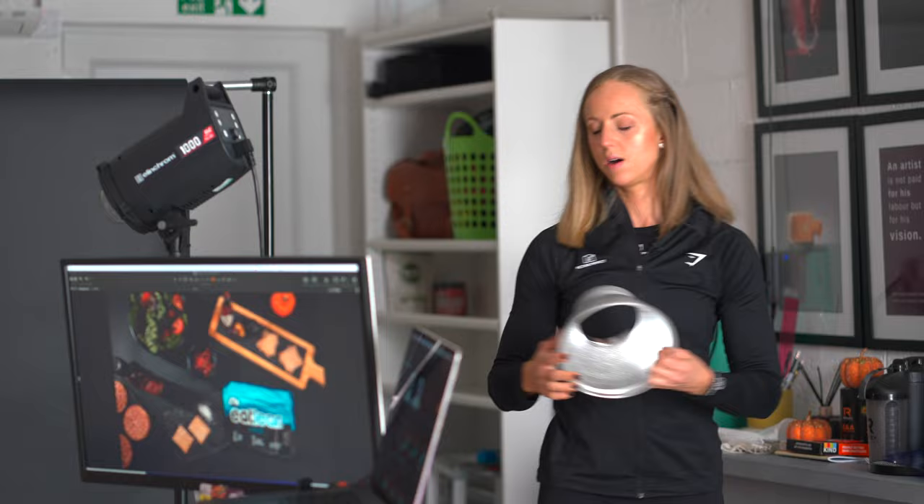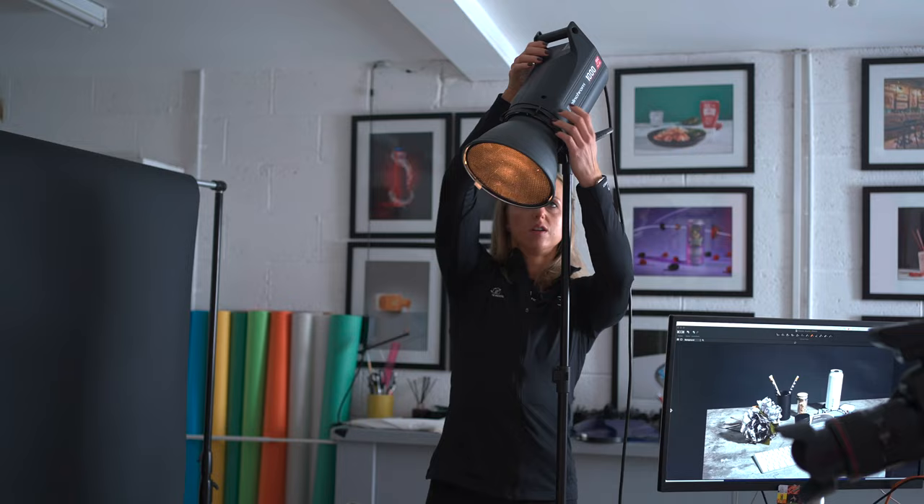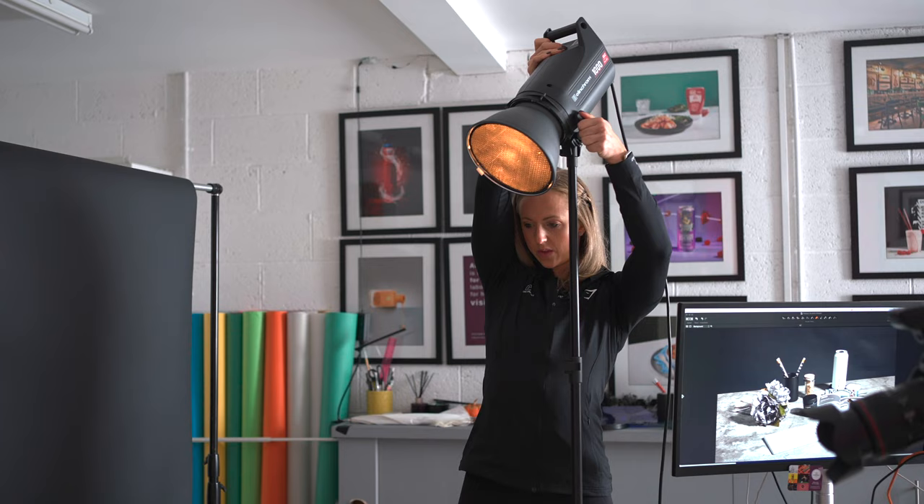You can change things quite dramatically — how the picture looks and feels — depending on what sort of light you use. I've just put this on the light so that it gives more of a spotlight onto the actual products and really highlights them, as I felt it was a little bit too bright to begin with.